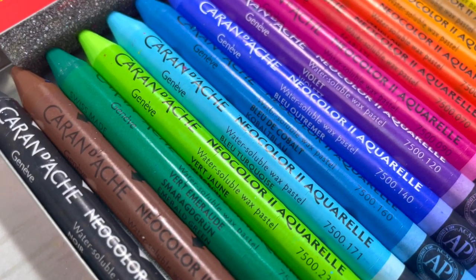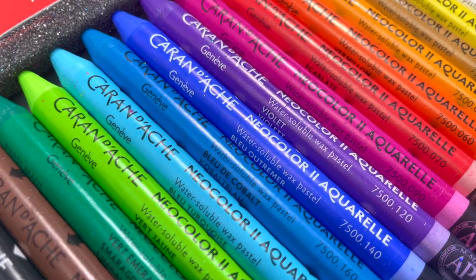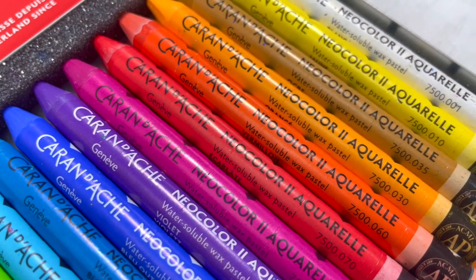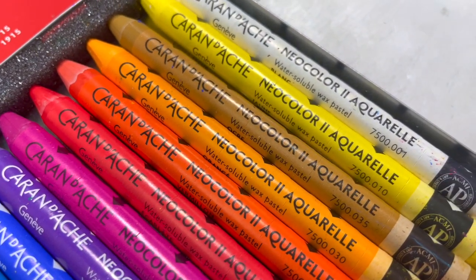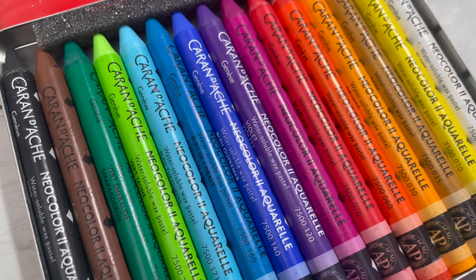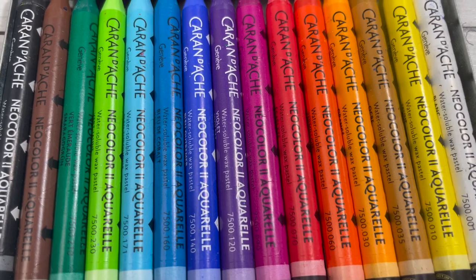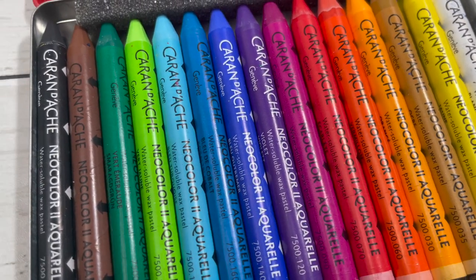I've heard such wonderful things about it and I'm really eager to experiment. The colors are just so beautiful and it's something completely different to what I'm used to using. They just happen to be cheaper on Amazon than any of the other art shops I'd seen, so I'll leave that link down below if you're interested. Feels like a win.